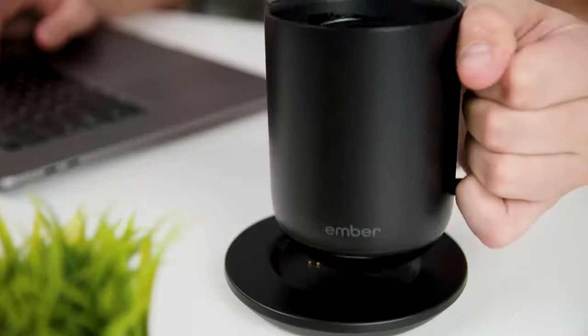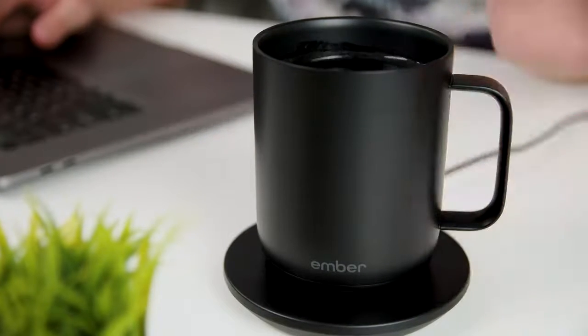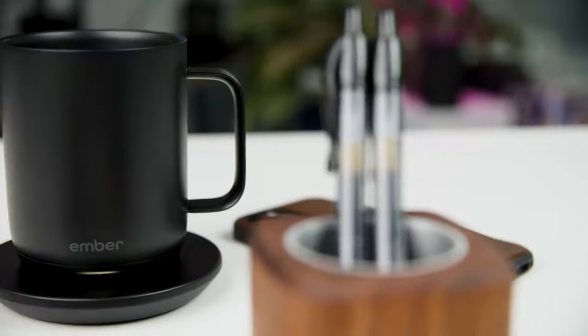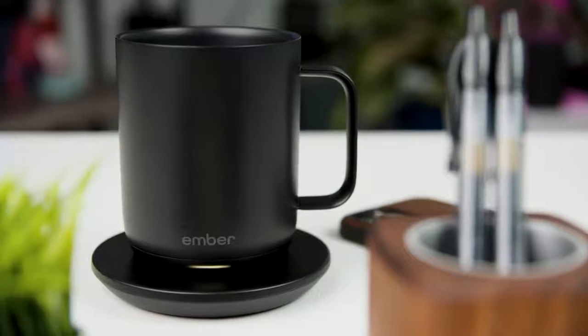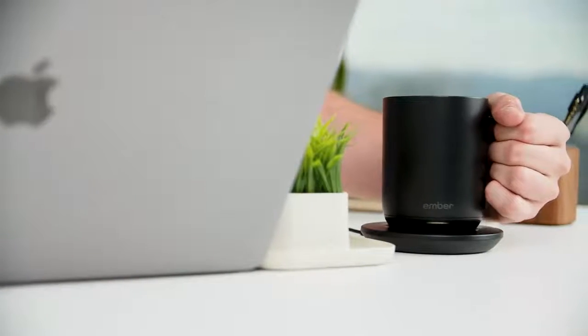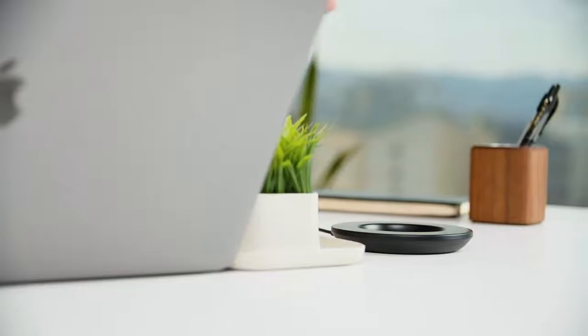Picking up a cold cup of coffee after back-to-back meetings is now a thing of the past thanks to the Ember Smart Mug. Available in both 10 and 14 ounce variants, the Ember Mug uses an app to keep your drink at the ideal temperature for up to 90 minutes, and features an LED to indicate when the drink has reached your desired temperature.